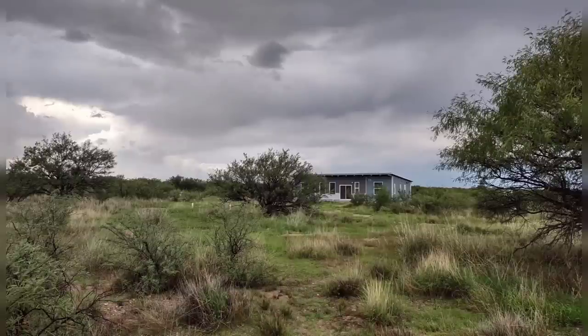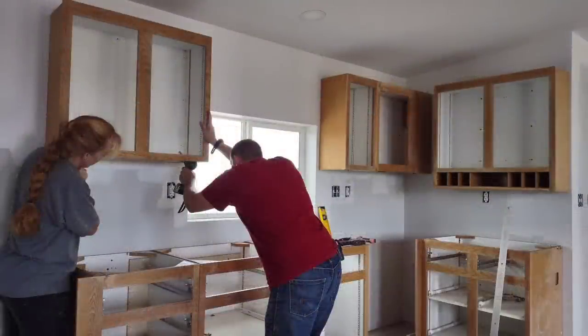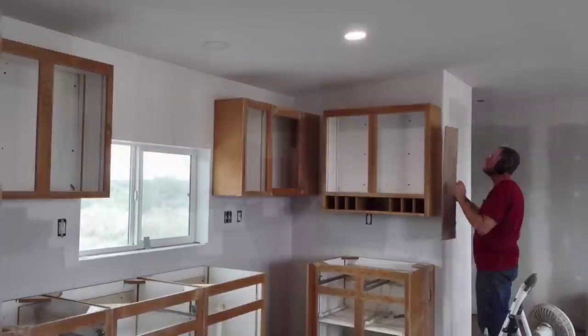Hello, this is Red and April, Off-Grid. We're building our off-grid home in the Arizona desert. In our last episode we painted the ceilings and installed all of the cabinets. Now we're painting those cabinets and the rest of the entire house.